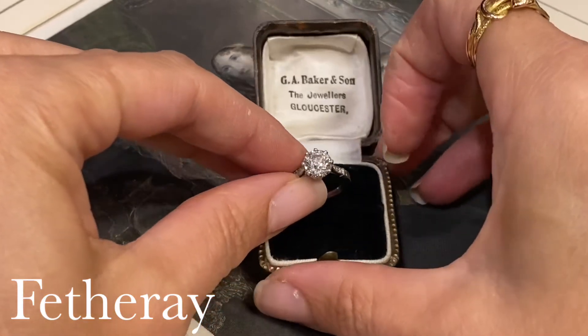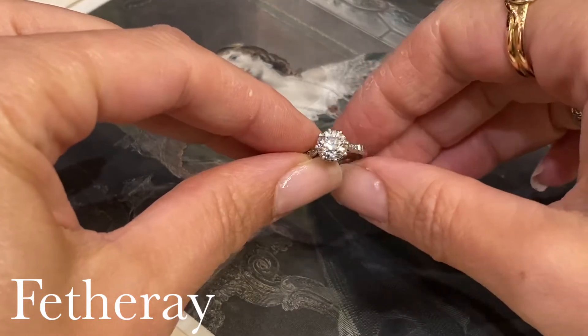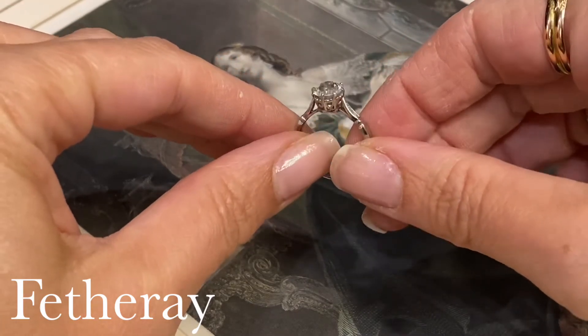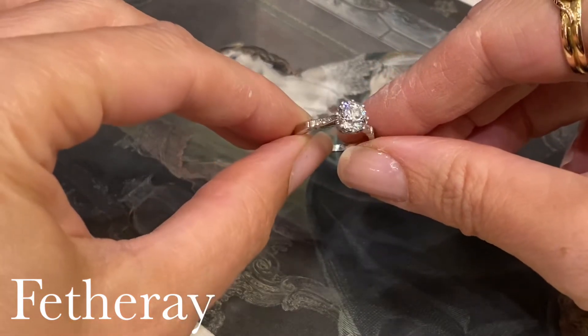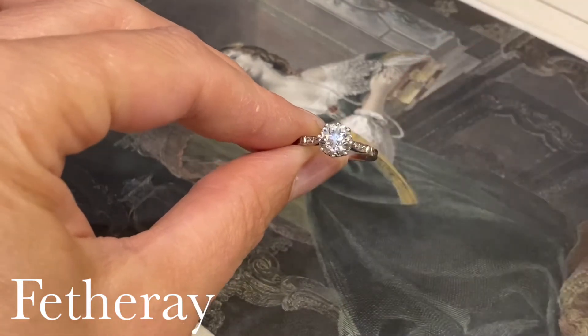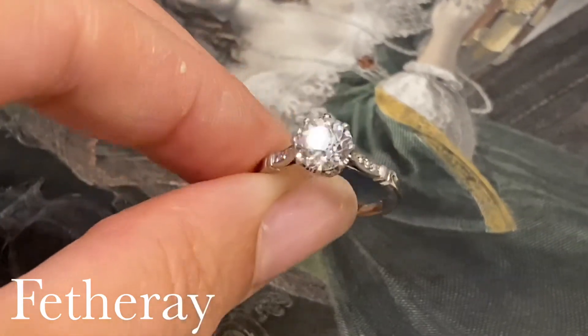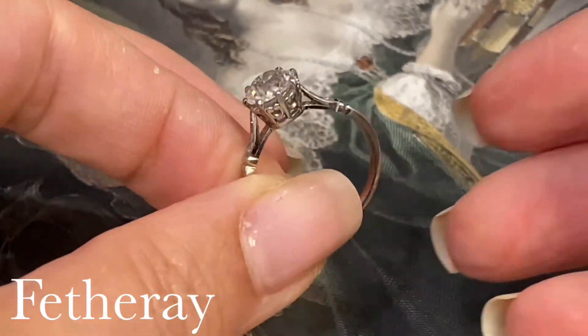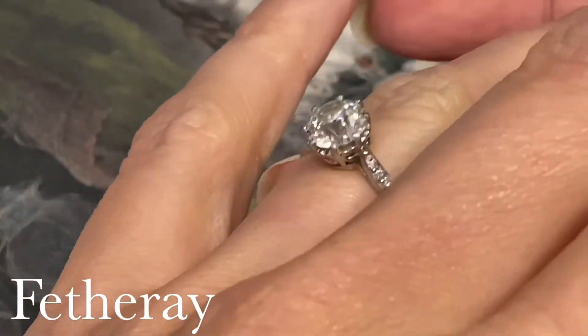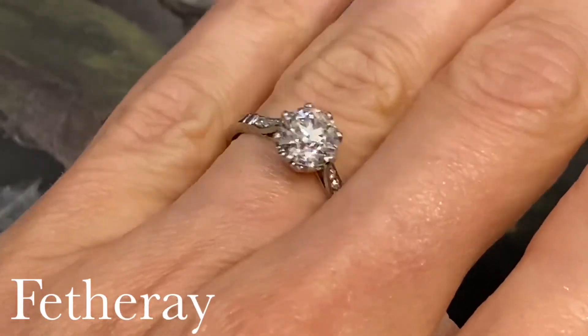Of beautifully pleasing proportions, this twinklesome wonder is subtly unique — unlike modern laser-cut diamonds, each charming antique hand-cut diamond has its own personality and you will always know your own stone. This one has chunky facets and the ubiquitous culet, the always recognizable mark of an antique stone, which reflects from each of the side facets in a holographic haze of sparkle, weighing 1.49 carats.